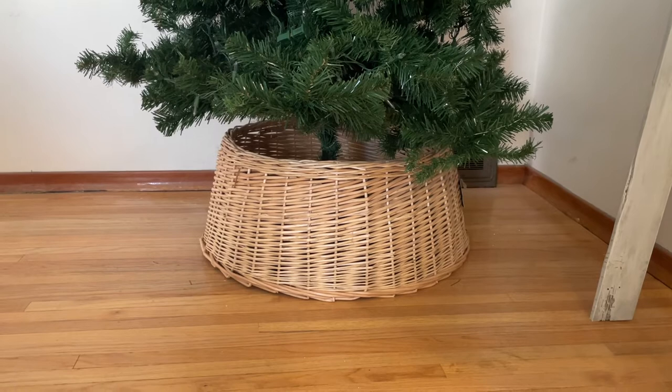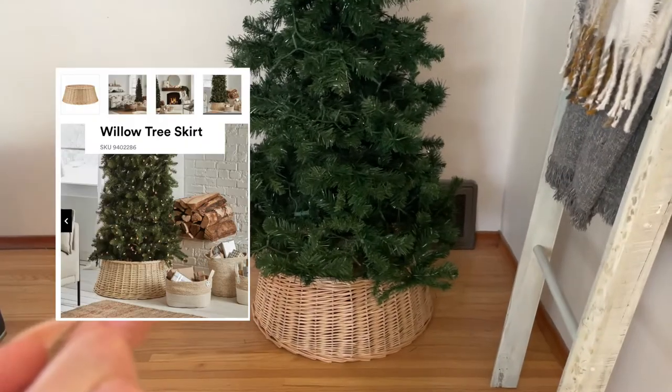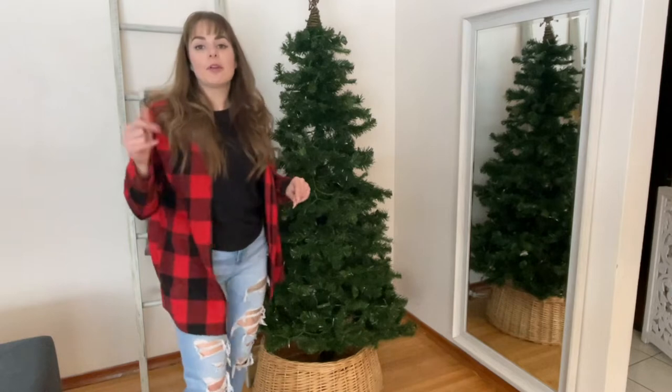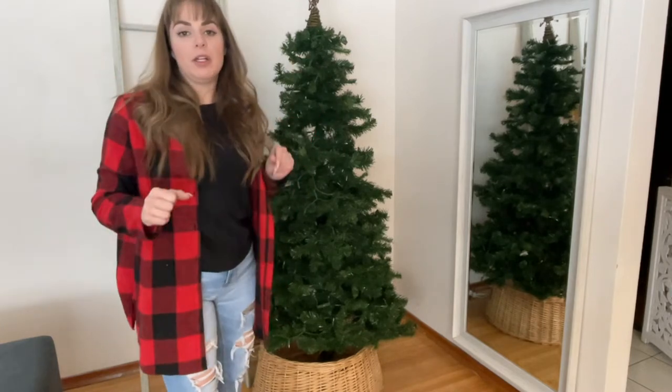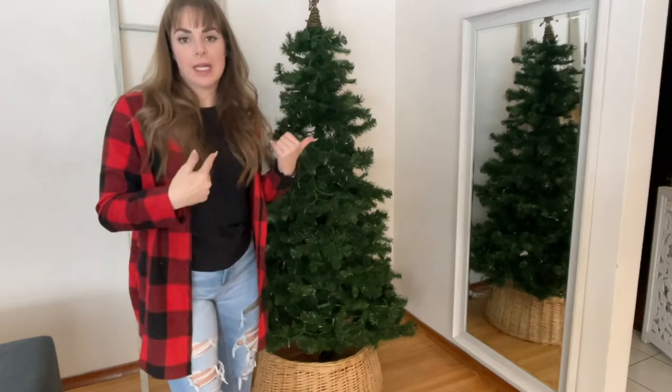Once you get the tree up, the next step is adding a tree skirt. I got mine from Blue Claire Home — super, super cute. So I got the base of the tree done and the lights. My next step is I'm going to put all the Christmas decorations on one by one, trying to space them all in good areas so that it's even and cohesive.